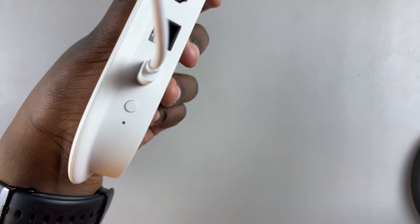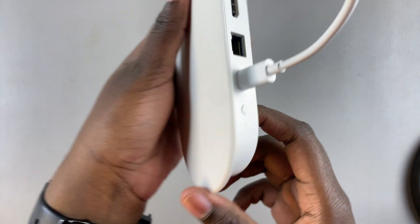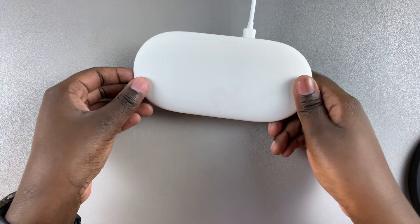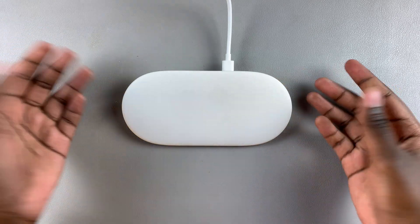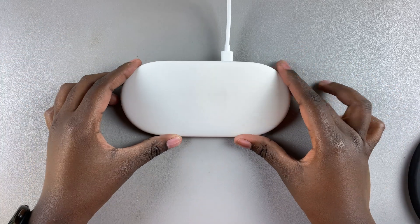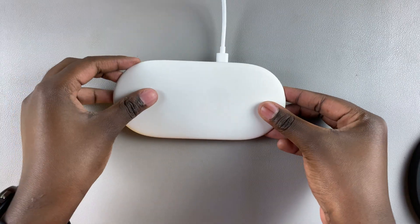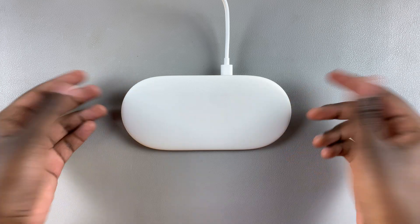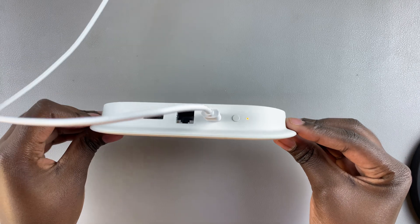Now just wait for the data to be erased from your device. If you have it connected to a TV, you can see visually that it's doing a factory data reset and erasing everything on your streaming box. Wait for the reset to complete, and once it's done you'll be able to set it up again, or pass it on, sell it, or whatever you wanted to do.